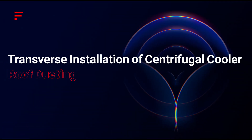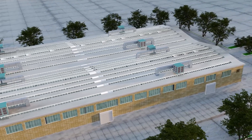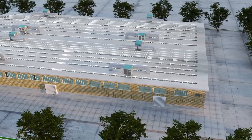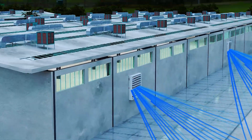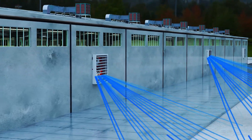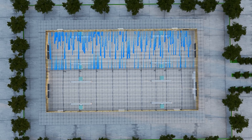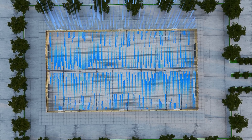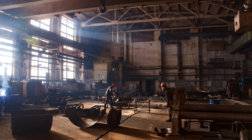Transverse installation of centrifugal coolers with roof ducting: The centrifugal cooler is installed on one side of the roof, delivering cool air directly into the hall from above. Exhaust fans on the walls create smooth airflow, ensuring even distribution and extraction of air. This design prevents hot air buildup, making it ideal for massive spaces like factories or expansive warehouses.